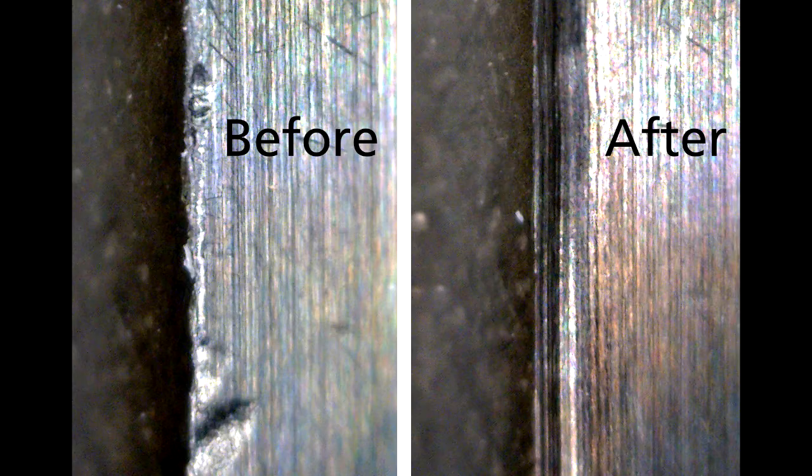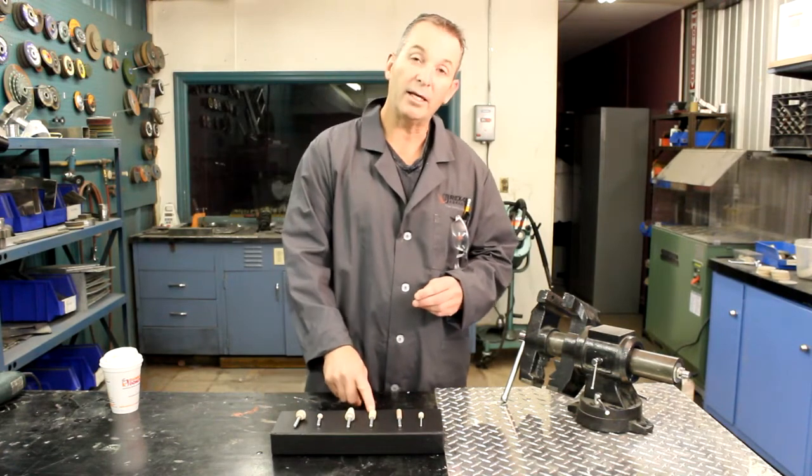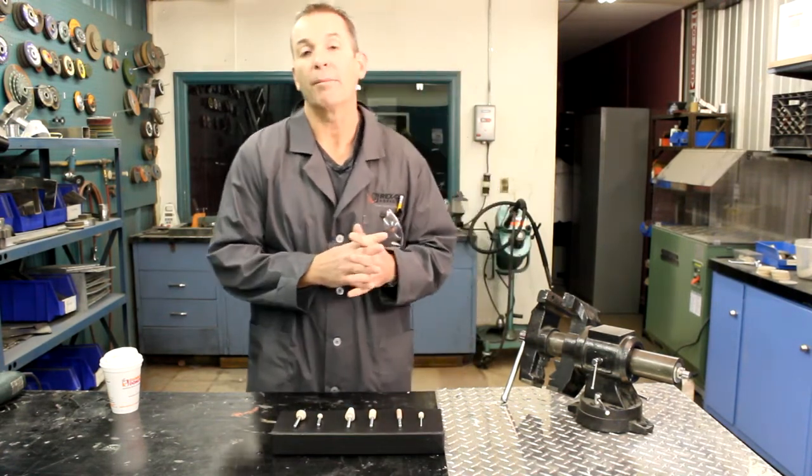Our cotton fiber mounted points are produced in three main bonds: the softest, GFX; medium, JTX; and the hottest would be MTX.